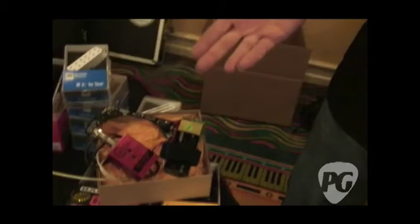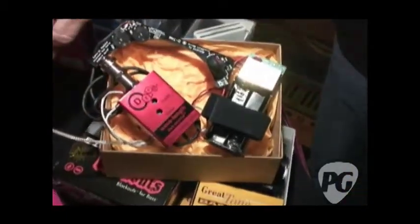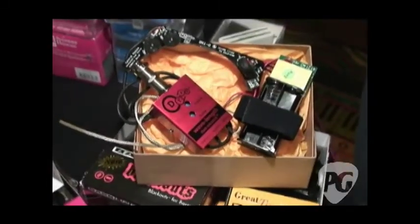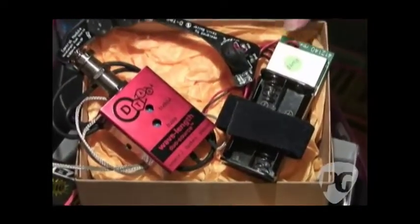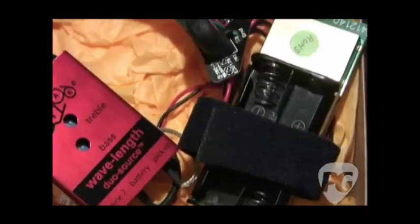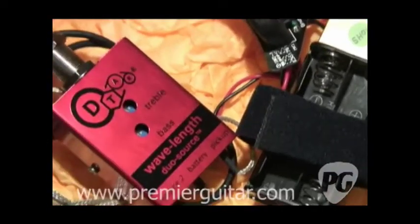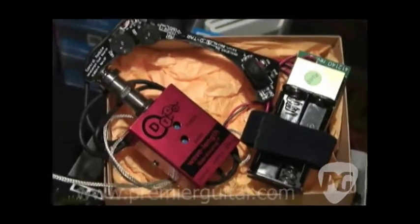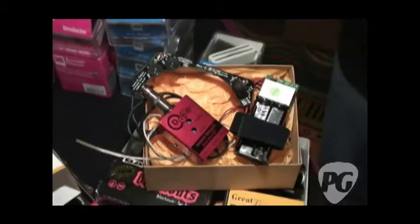It's called the Wavelength Multisource, and if you look right here, it's similar to our other Wavelength product. It uses a unitary piezo element, so you get very even string response. What's unique about it is it runs on two AA batteries, but with a unique voltage multiplier circuit, we're able to bump the three volts from the two AAs up to 18 volts. More voltage means more headroom, and with more headroom, you get less of that piezo quacky sound that acoustic guitarists hate.